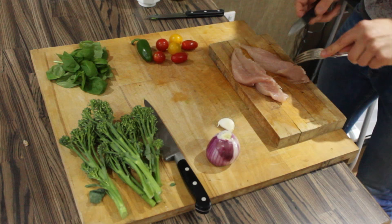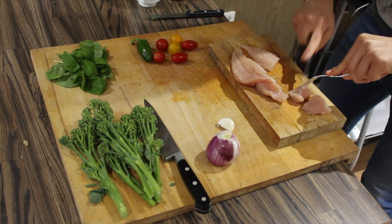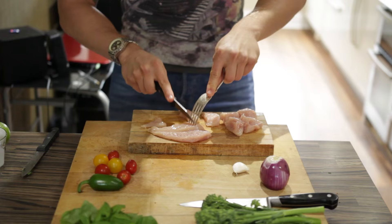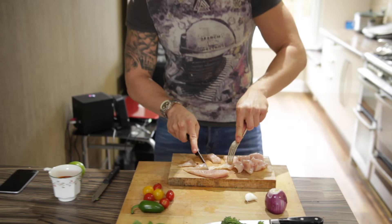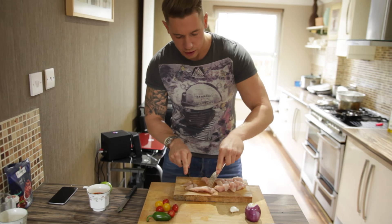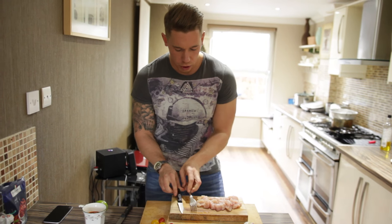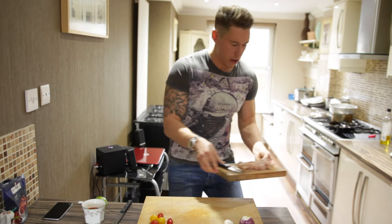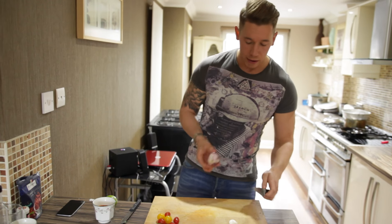First of all, we've got one chicken breast here and I've sliced it in half, which allows it to cook quicker and allows me to cut it a little better. We're going to cut it into even chunks — even cooking is key. When you're cooking protein sources, try to keep them all around the same size because they're all going to be cooking at the same time. Okay, chicken prepared — we'll set that to the side.